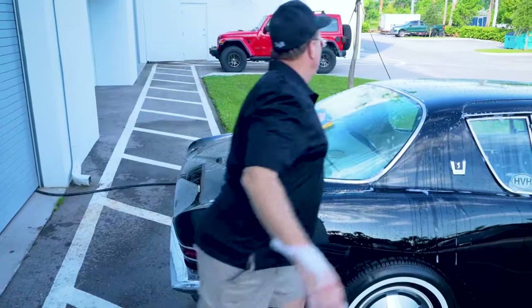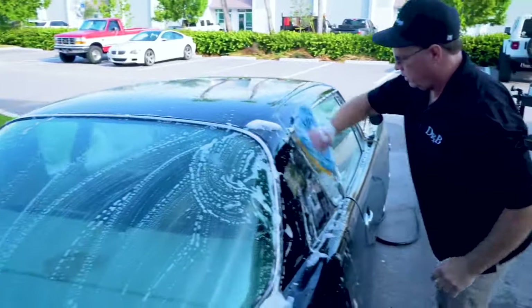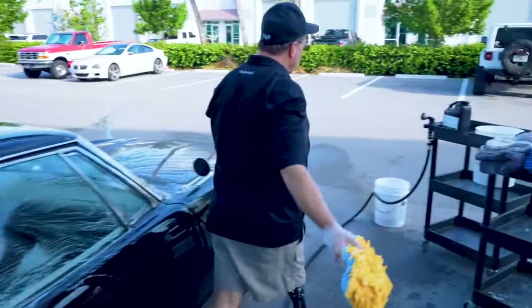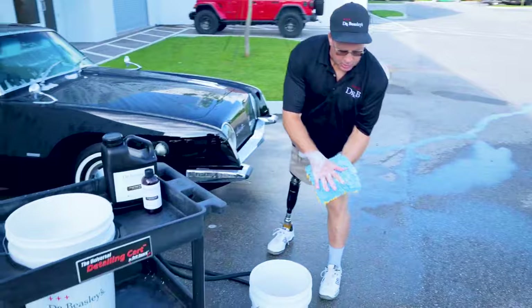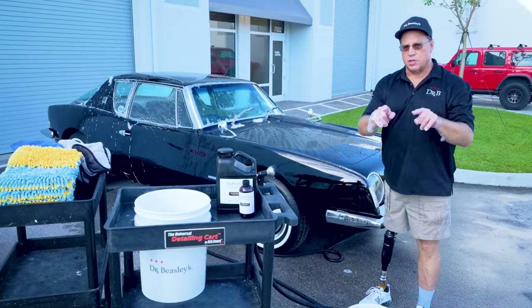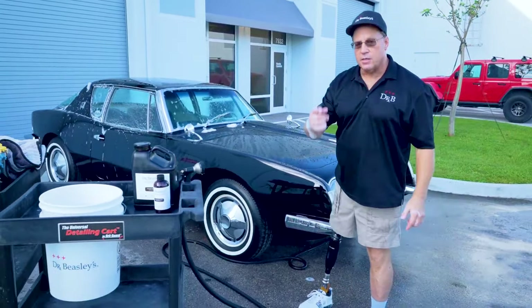Notice I didn't get the sill panels — I'll use a dedicated mitt for those. Here's the big technique: we are now done with this wash mitt. There's some loose dirt on it, so it goes into the clean bucket. From there it goes to the wash machine, then the dryer, then onto a clean table where I inspect it with my eyes, tactically with my hands, and a pair of tweezers.